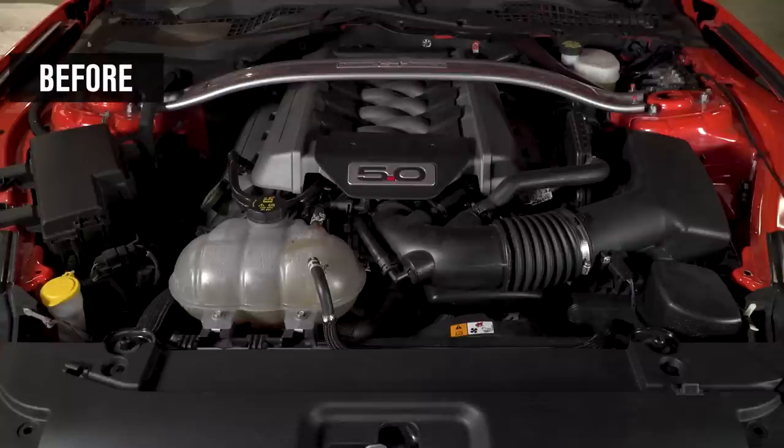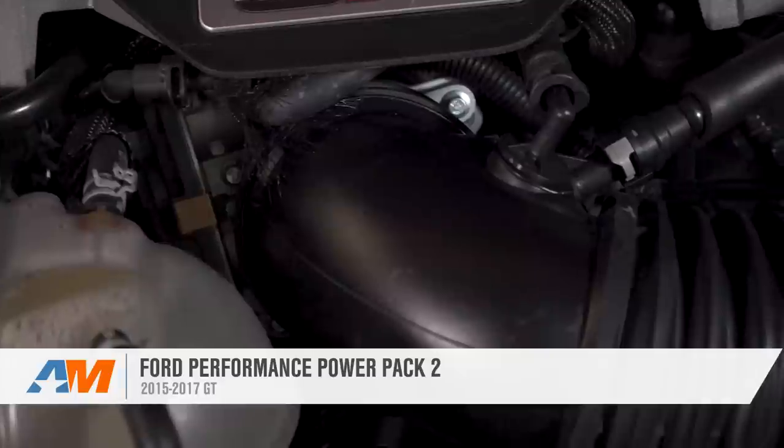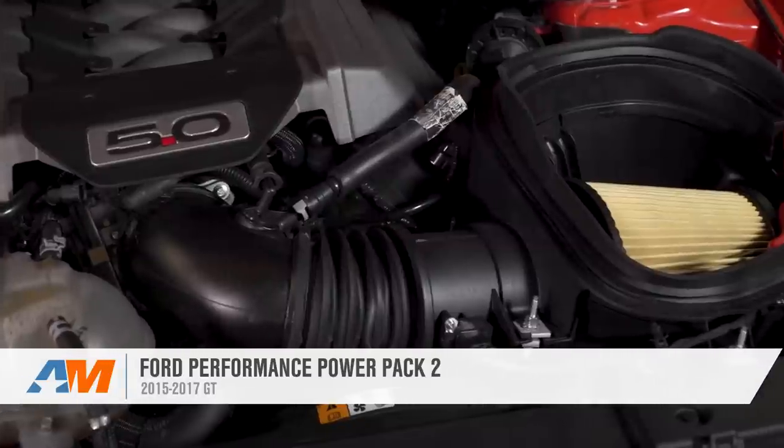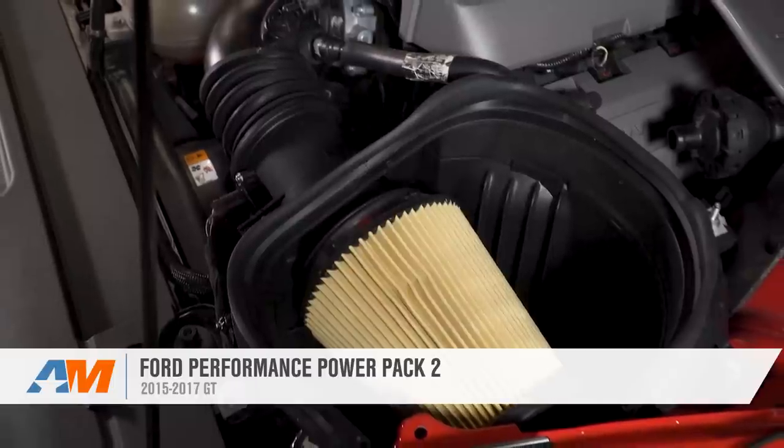The Stage 2 kit from Ford Performance is for S550 GT owners looking to make up to 20 more horsepower and 20 foot-pounds of torque peak over the factory calibration, and even more under the curve, using a couple of parts from the Shelby GT350 and a new calibration from Ford Performance.